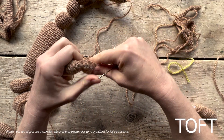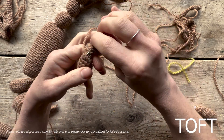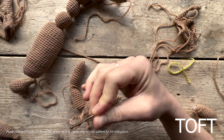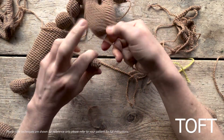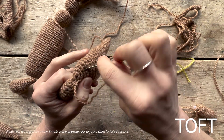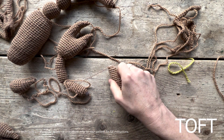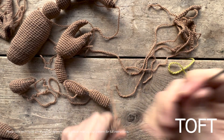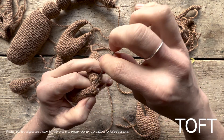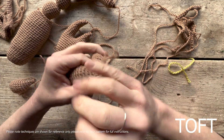Sew it onto the end of the arm piece. You don't want to sew them too firmly — you do want a little bit of movement in them, so don't sew them really firmly together. Sew it on and there we go, so there's one complete arm assembly.